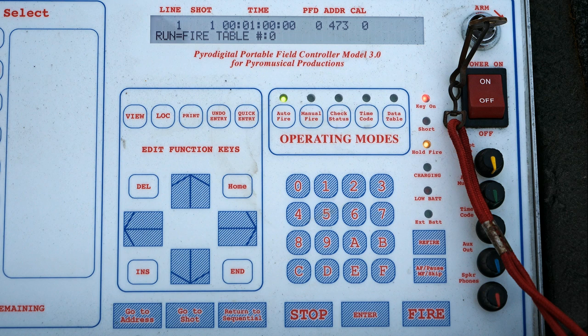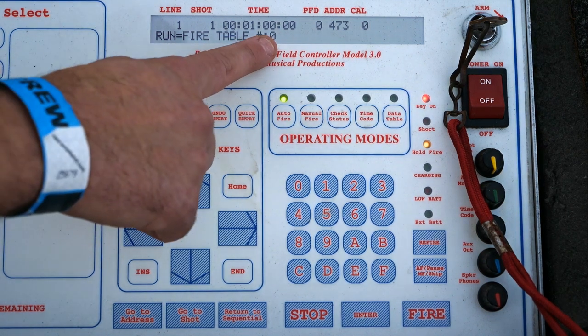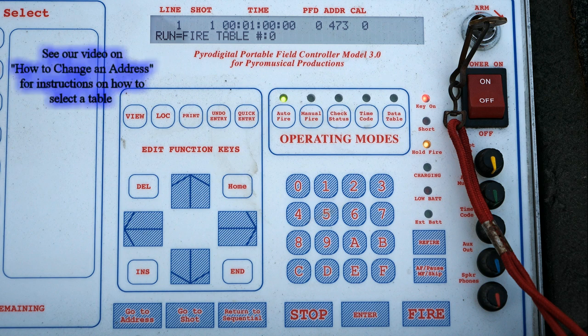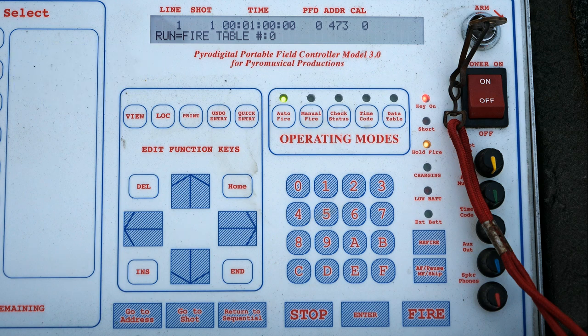Once you select that, it brings you into a screen showing that it is now in fire mode and currently on table number zero. You can select which table you're going to shoot from. The table is basically your script, and you can have different scripts within your controller for different shows. For example, if you're doing a show on Saturday and a different show on Sunday, you can load both into different tables — table zero for Saturday and table one for Sunday. Always make sure you're in the correct table on this screen.